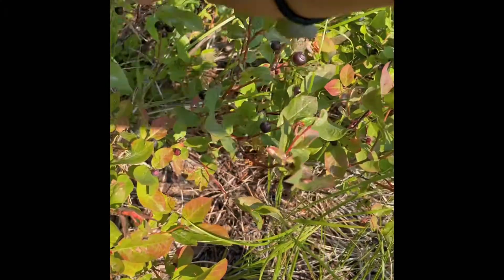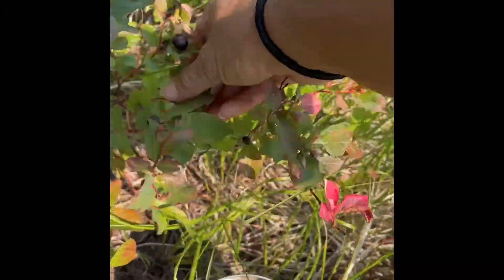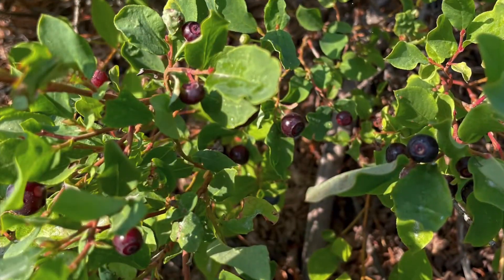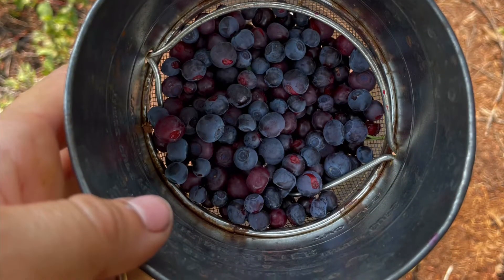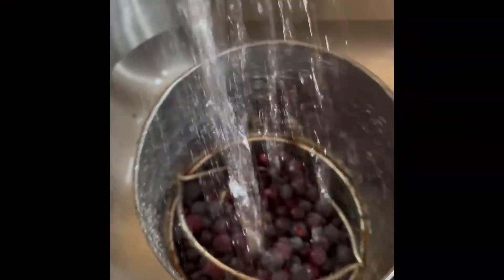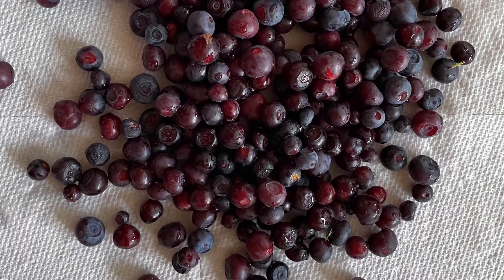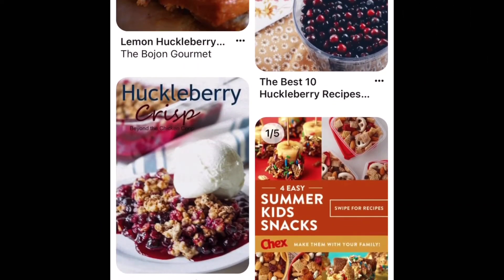Okay, let's go find us some huckleberries. After about 30 minutes of picking berries, it was time to come in and give them a good rinsing, letting them dry on a paper towel, and then finally scrolling to look at the endless possibilities of what we could possibly do.